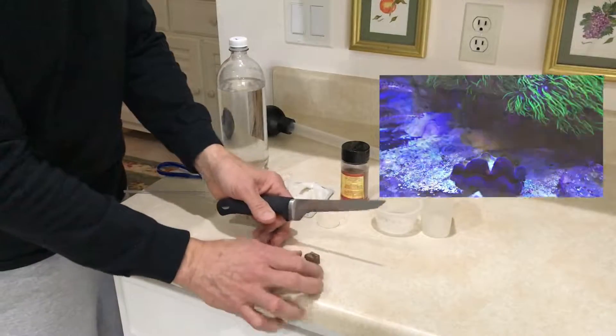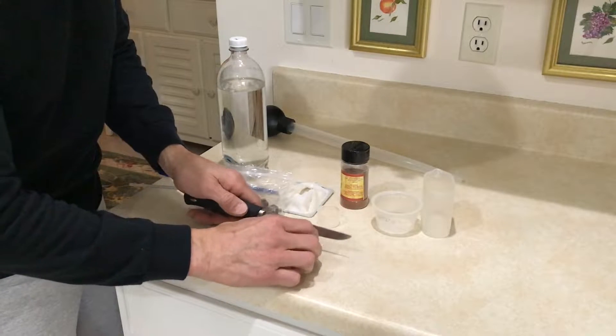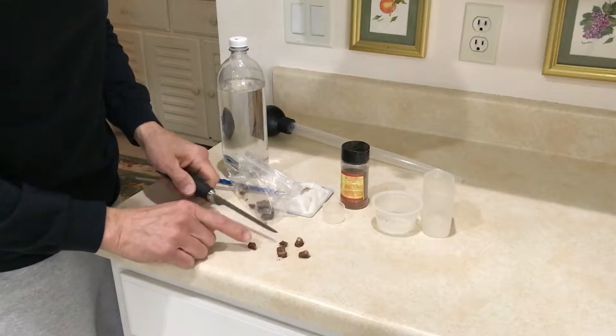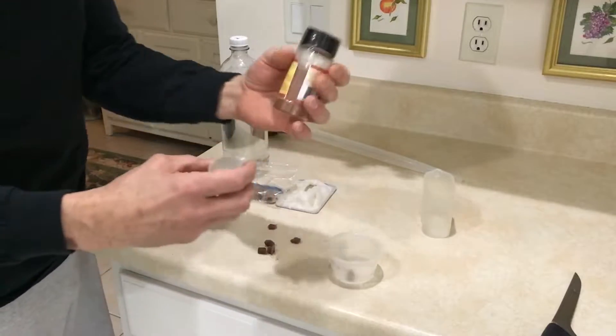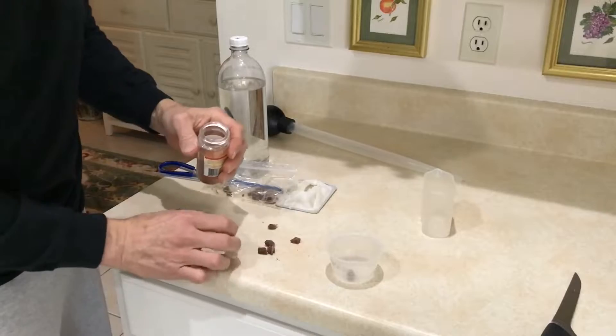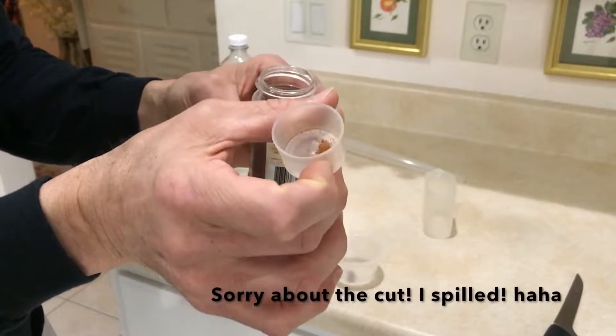To break the cubes up, it's pretty easy. I get my trusty knife and cut them down. From one cube, I get six feedings. I use this small container for my Mandarin Dragonet and put a very small amount in — that's about how much I put in. The other fish will eat this too.